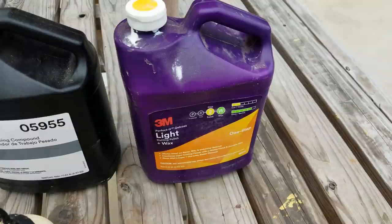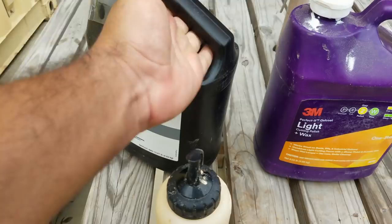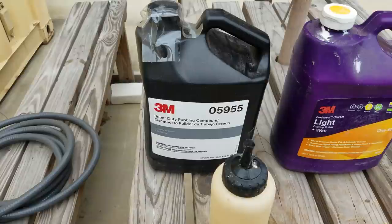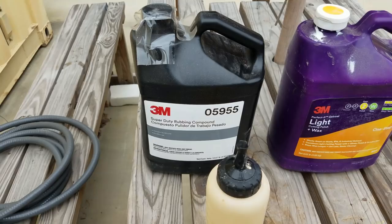The next thing you're gonna need is some product — some compound for the cut. This one right here is 3M Super Duty Rubbing Compound. This is for cutting and polishing. On a water slide, this will break down a lot of the calcium buildup — it won't get it all if you have a really thick amount, but it'll definitely break it down a lot.